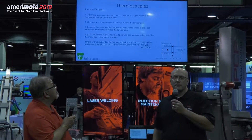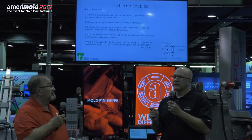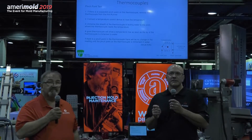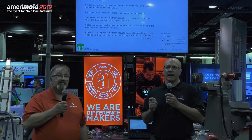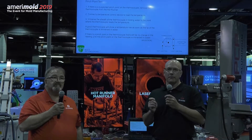Another problem with thermocouples is that, as Jerry mentioned, it's the end of the thermocouple that is actually getting the temperature measurement. The problem is that inside a mold those wires can become pinched, and now we have a new temperature reading point.